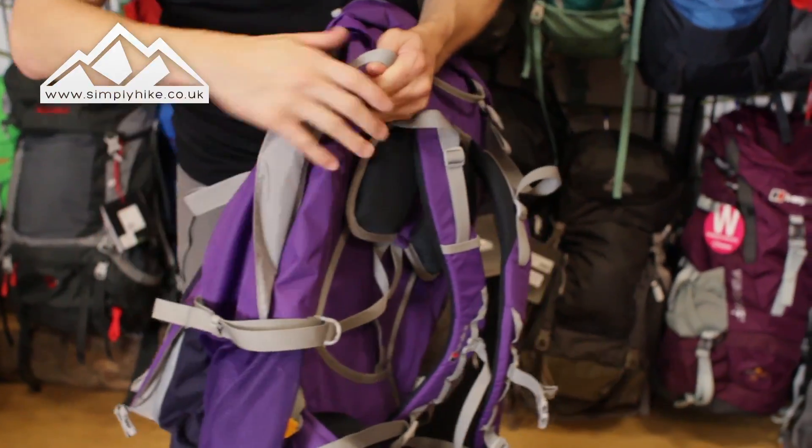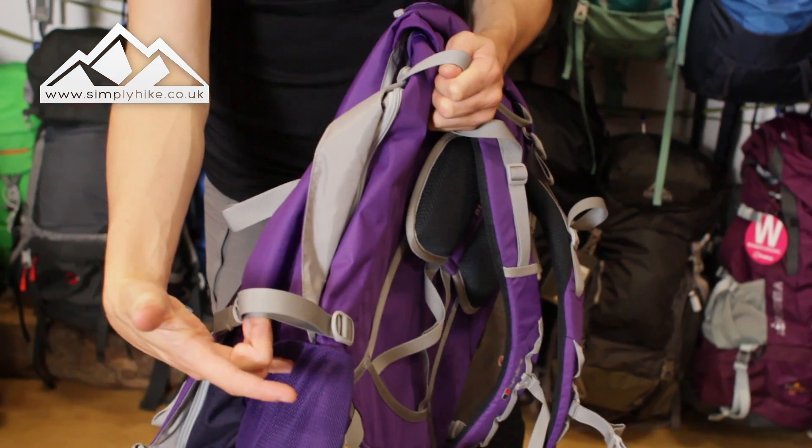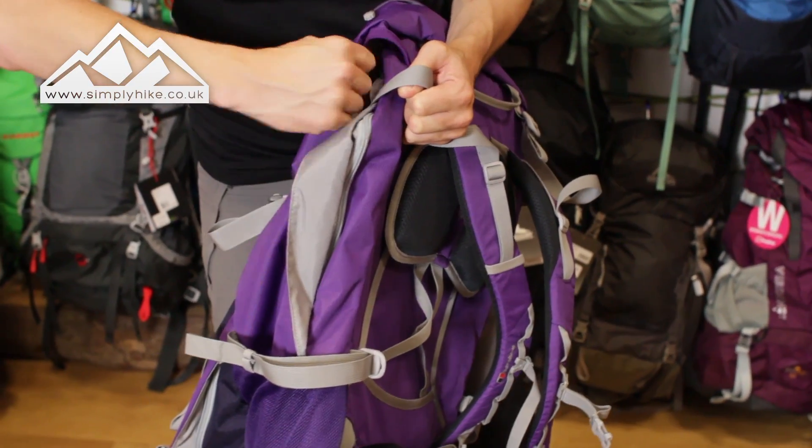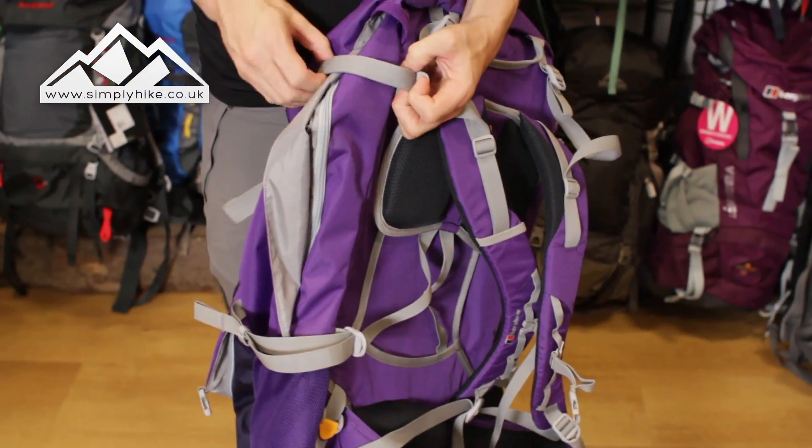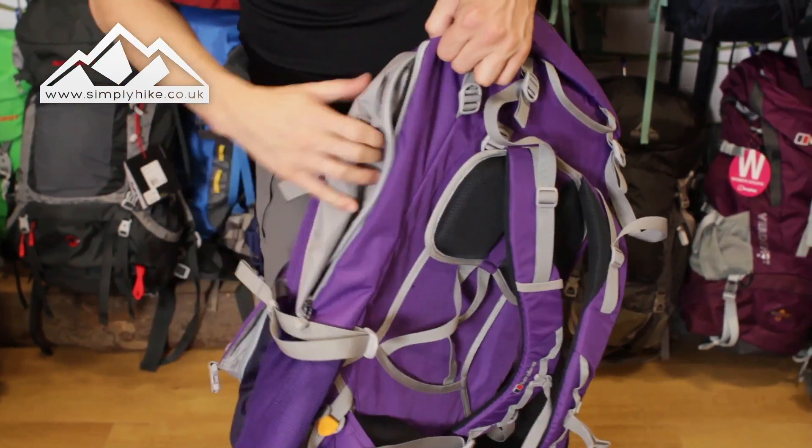Now looking at the side, you do have compression straps as well. Once your rucksack is all filled up, pull those in and that's just going to stop anything from rattling around.